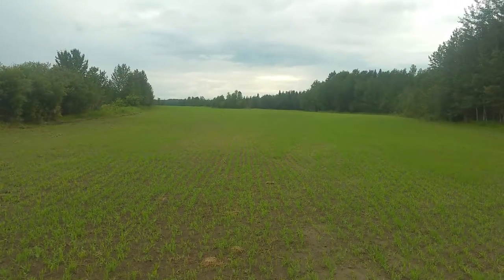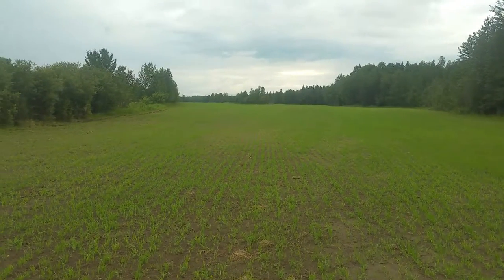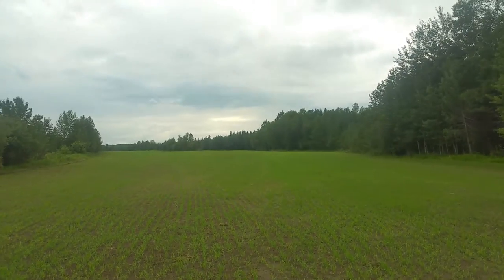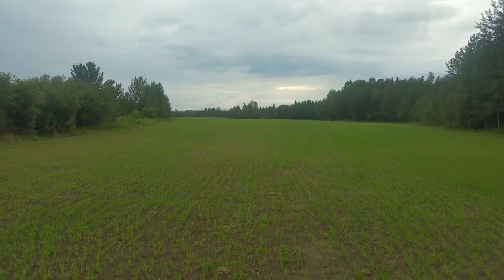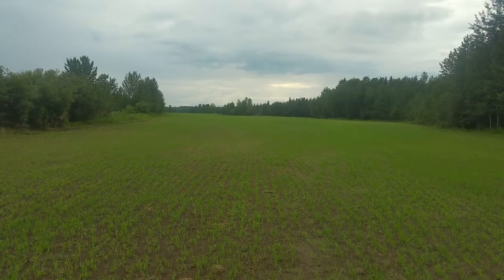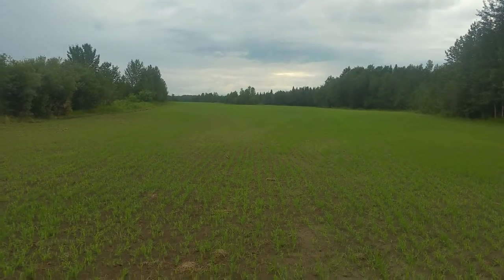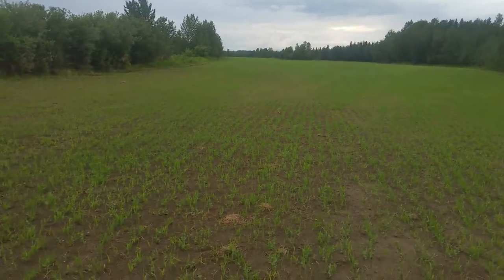Here we are at our green manure crop - green manure meaning this is going to be plowed in to act as a natural fertilizer. It's peas and barley, mainly because that's what I had left over after seeding the rest of the farm. I would have liked to put buckwheat or mustard in here, but it's quite a job getting organic seed up here in this part of the world, so rather than wait I used what I had on hand - peas and barley.